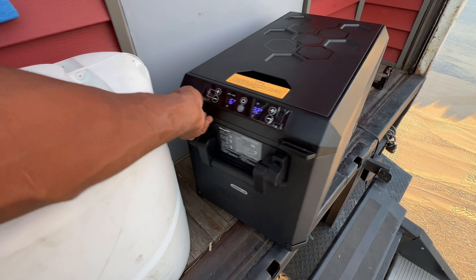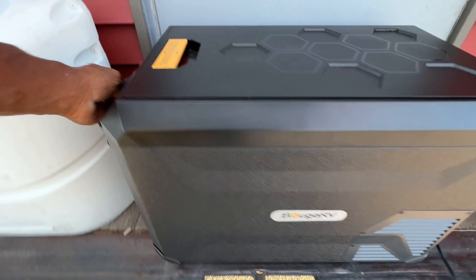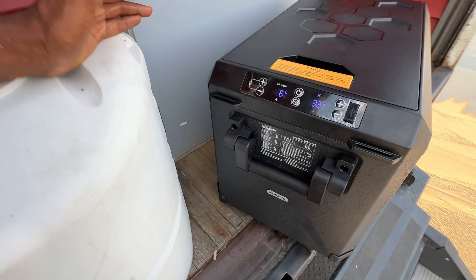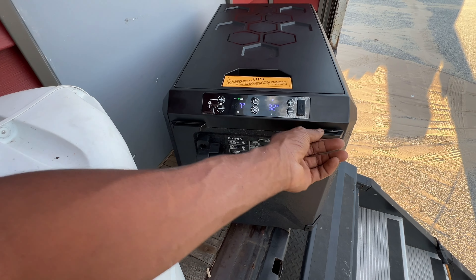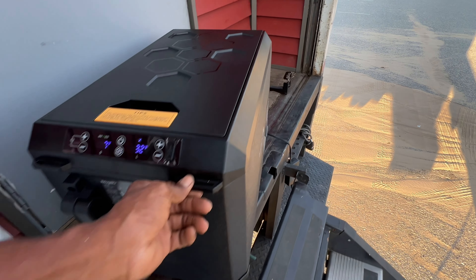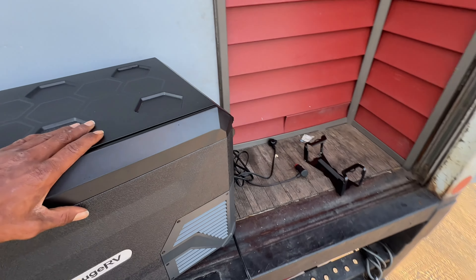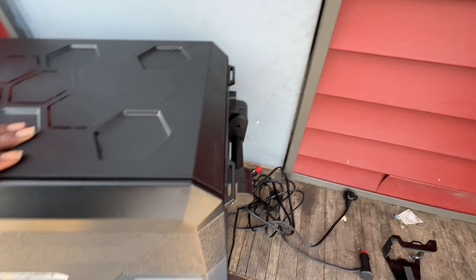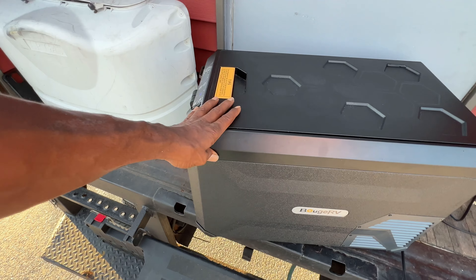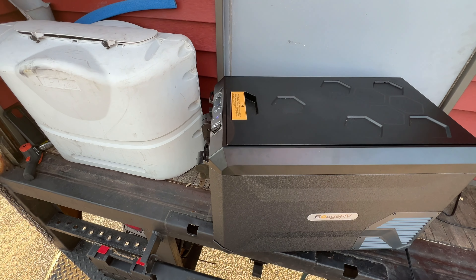I did see other models that did not have handles, but this model does have handles. It also has points here — if you have straps and want to strap it down, I would use these as strap-down points. On the same side and the back, same thing. This is truly a great refrigerator.